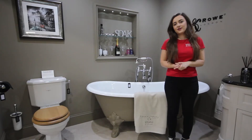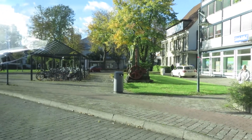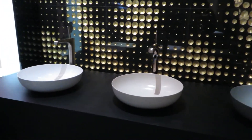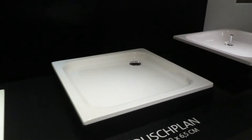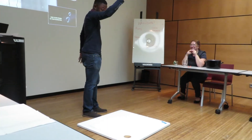Hi guys, welcome back to another video. Today I'm bringing you another product for you. We are starting our December giveaway and I'm here to announce it to you all and tell you what the prize is.